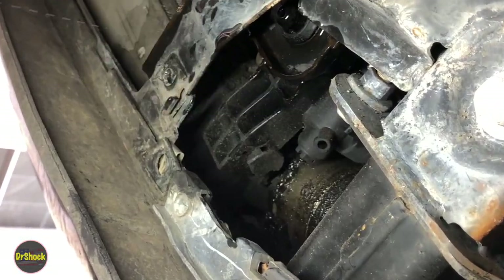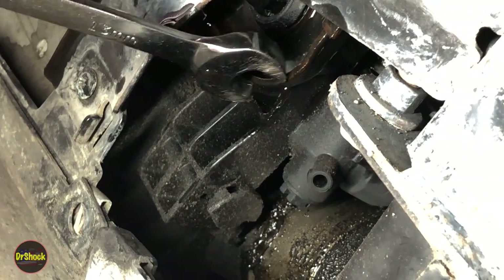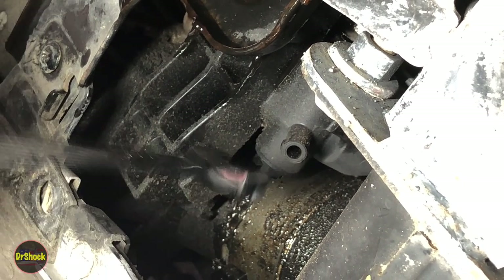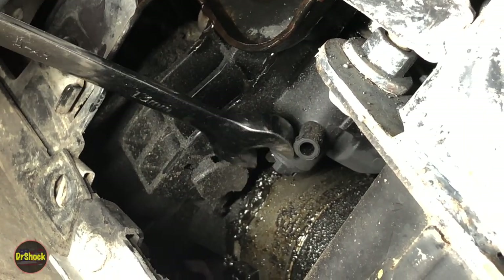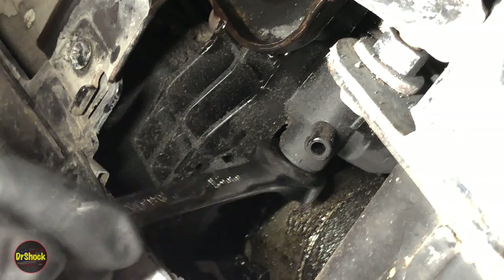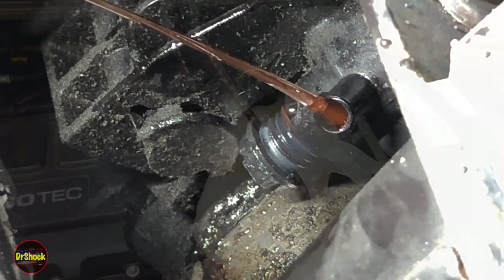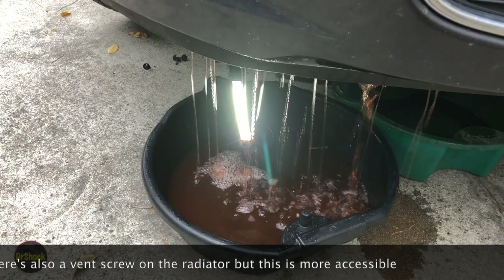Here's a shot of how far the petcock has to be unscrewed before you start to get a flow. Come up to the reservoir, crack the air cap, and let it go in so you can pick up the rate of drainage. With draining done, let's go after the upper hose. Coming in with a hose clamp tool — there we go, got the clamp off. We're going to try to work the hose off; come in with a pick to get underneath, but there's no clearance.